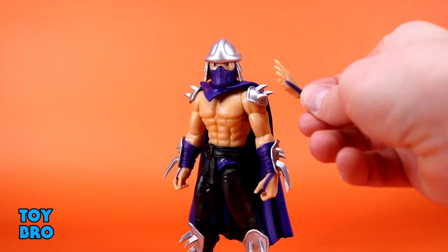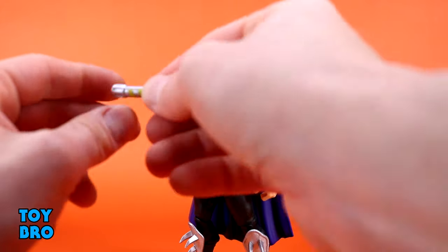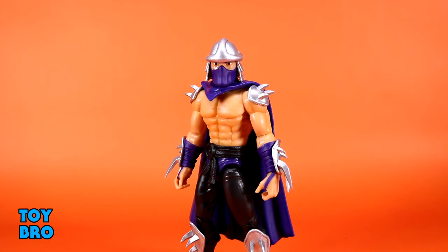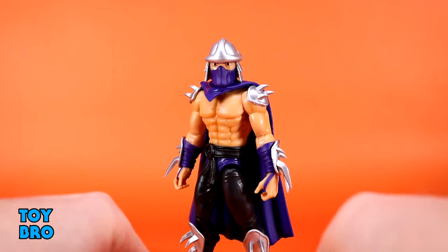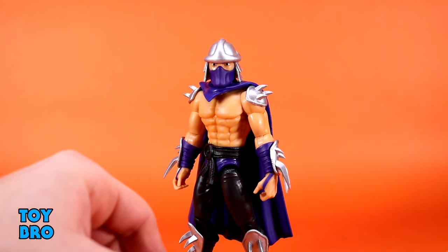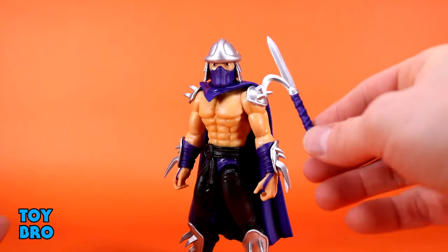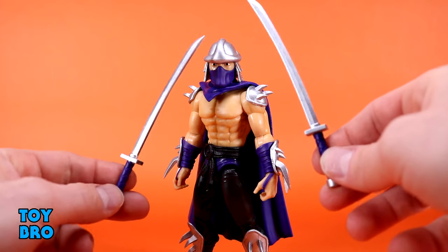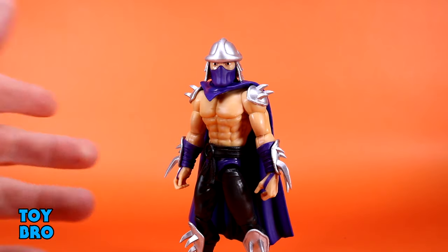You get a set of stylized open palm hands, gripping hands on the figure in the box, and a canister of mutagen — mine came out a bit warped from being packed tightly in the tray, so watch when pulling this out. Then you get a bunch of ninja weaponry: two ninja stars, various ninja weapons, that little pizza-looking disc thing, and two katanas — all done up in the new deeper purple with silver metallic.